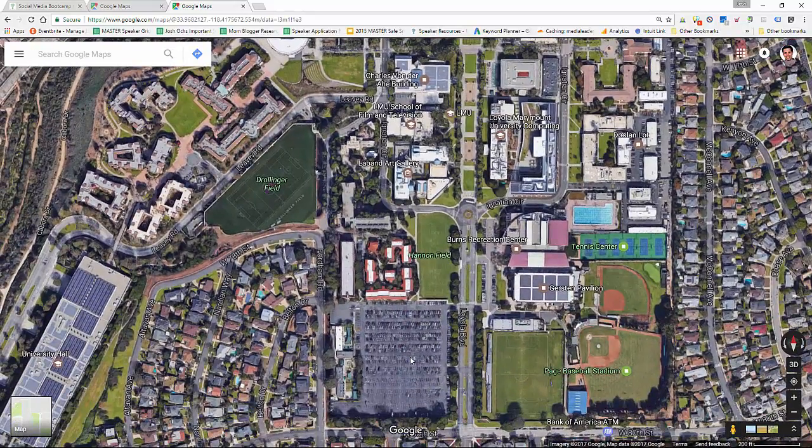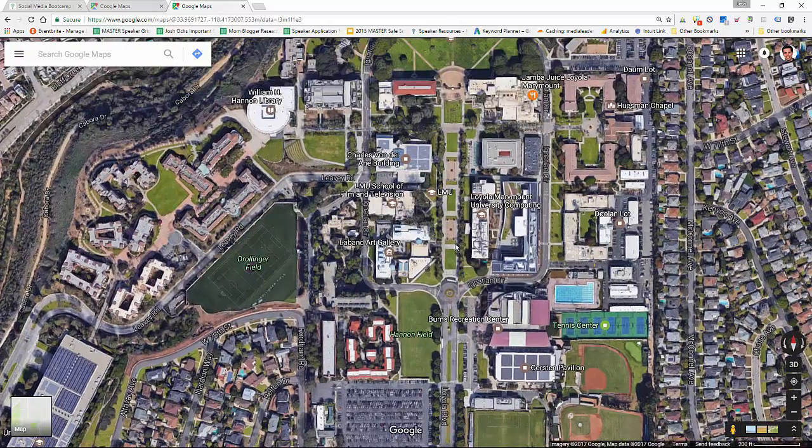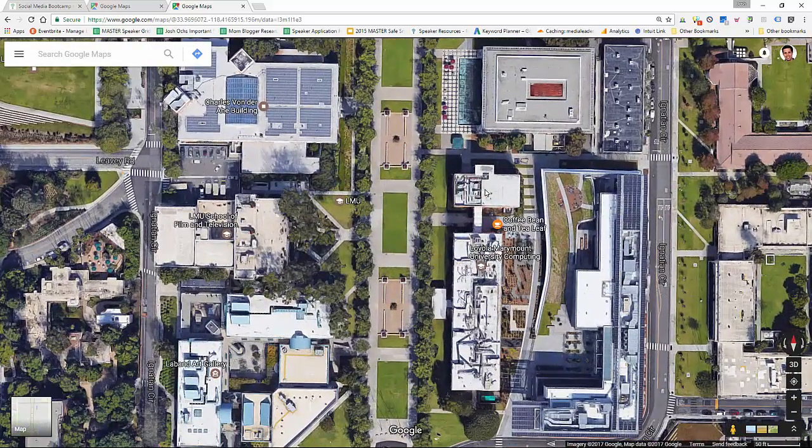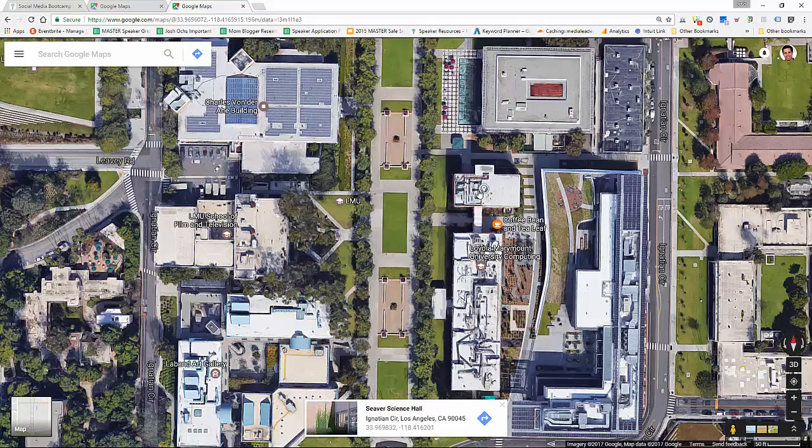Park here in this big, beautiful parking lot. Walk out carefully, grab all your stuff. It'll take you three to four minutes to walk over to this building — Seaver Hall, number 100 is where we're at. You're going to walk down this center path and you're going to fall in love with this school. It's so green and beautiful. And if you see a big fountain of water, you've walked too far — so turn right before the water.